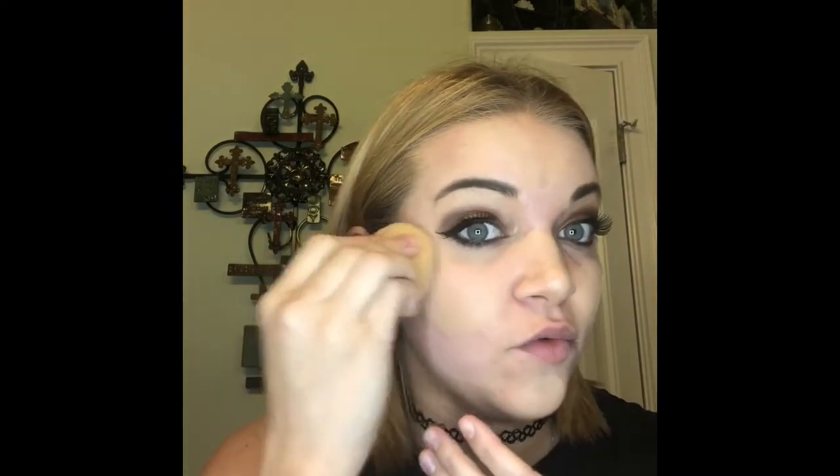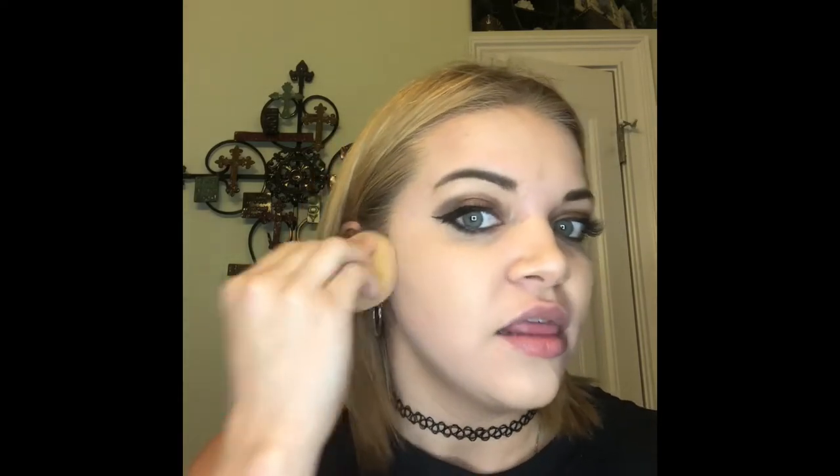I've taken my damp beauty blender, twisted it about one and a half times, and I'm just going to put some circles on my face. I put it in circles so you can see the areas you need to cover and to avoid overusing product. When you blend, make sure you are patting it into your skin — don't swipe or rub, because that gets it on top of your skin rather than into it, which means it won't last as long.